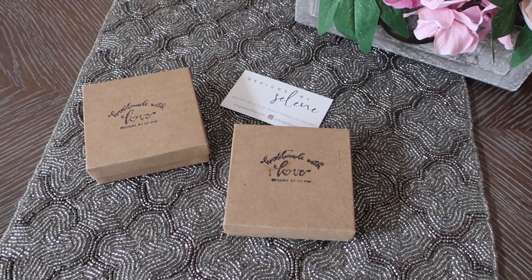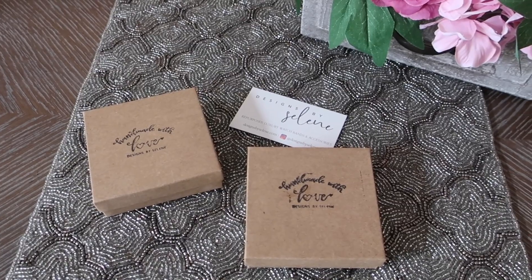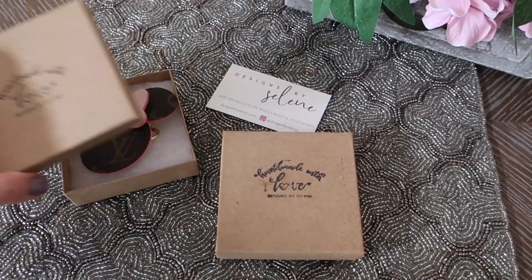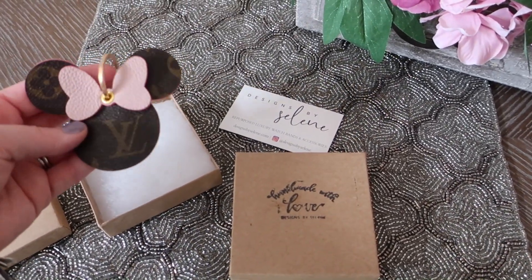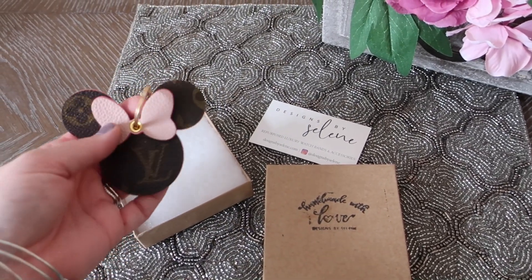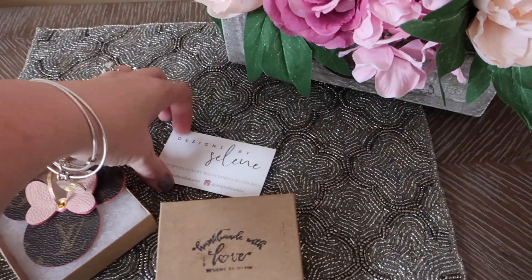Hey guys, it's Di and today we're going to check out a handmade item that I found from an artisan shop. Some of my friends have ordered these and that's where I originally saw them. This is a great item that encompasses two loves for a lot of people: designer handbags, specifically Louis Vuitton, and Disney-inspired items. These are little Minnie Mouse key charms.